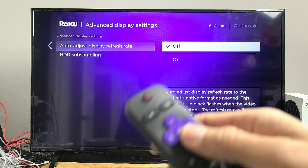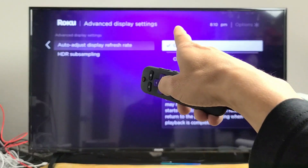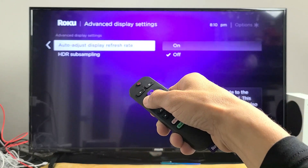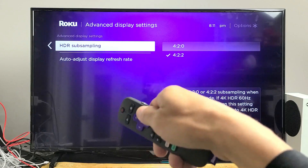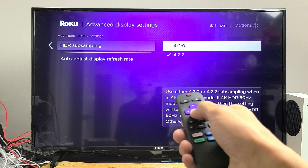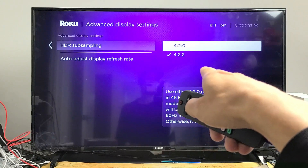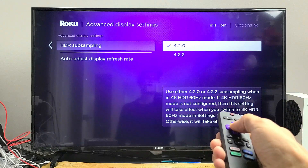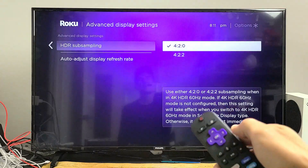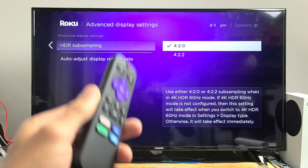If you still have a black screen, the next possible solution is right here under Advanced Display Settings. Go down to HDR Sub-Sampling, move over to the right, and wherever you have it checked, go ahead and go to a different one. Mine is at 4:2:2, so I'll try 4:2:0. Then check if your screen looks good and see if your streaming stick is working correctly with no black screen.